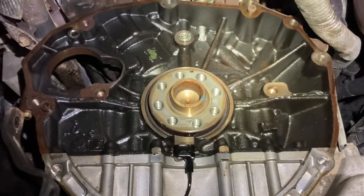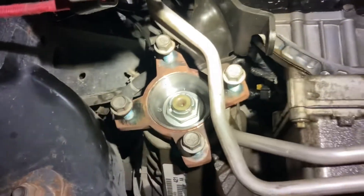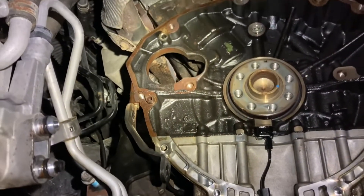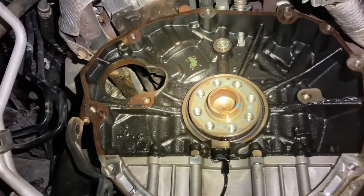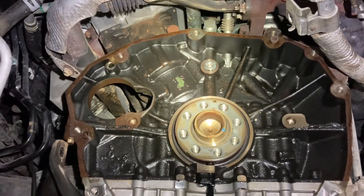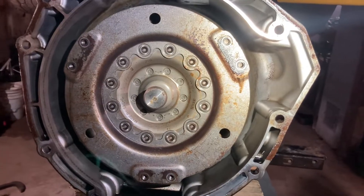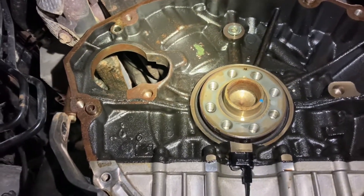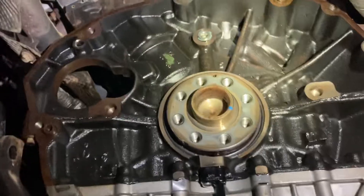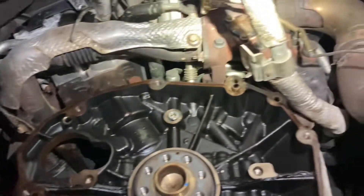Both driveshafts have to come out — that's the flange for the front driveshaft. The starter has to come out too, but that's not too big a deal; it's pretty serviceable on this truck. There are a total of six torque converter-to-flex-plate bolts that you access through the starter hole in the block. It's a little tricky but definitely can be done — they're 13 millimeter and there are six of them.